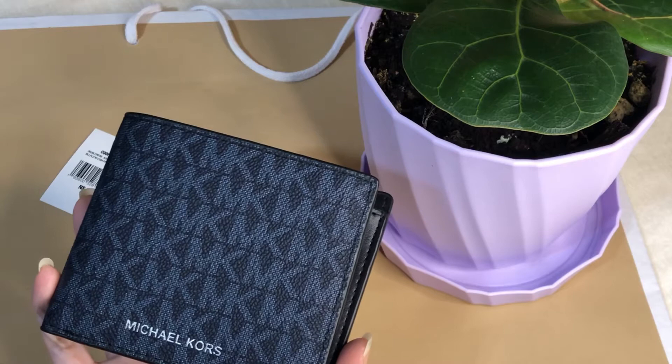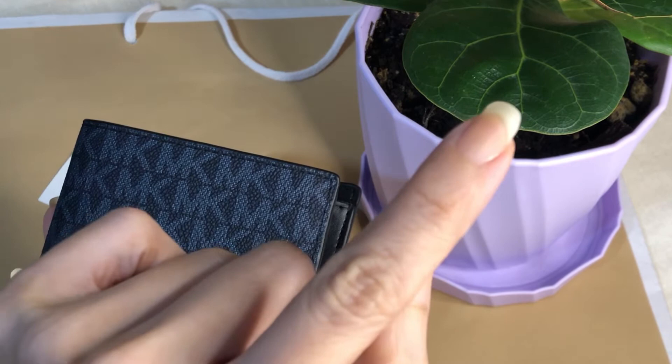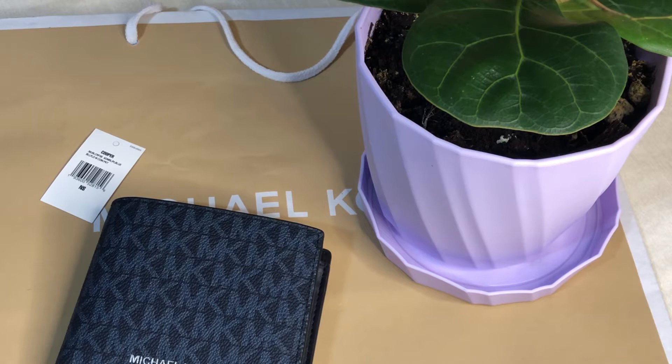While watching this video, I'll be sharing links to related videos — they will be on the top right corner. It may be another men's wallet from other brands, or it may be a Michael Kors item. Kindly click those if you want to see more videos.